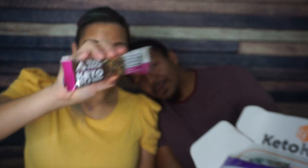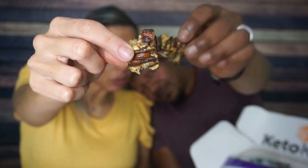Next, something I'm super excited to try — Monk Pack Keto Nut and Seed Bar. This is sea salt dark chocolate, and this is going to be all about texture. We've had these before and I know they're delicious. You can just see the almonds on there. It's sweet and chocolatey — I absolutely love it. This is Tier 1. Monk Pack — I love Monk Pack. We received them in a keto crate a long time ago and I had never heard of them before then. They have so many different types of bars and they're all delicious. Tier 1.